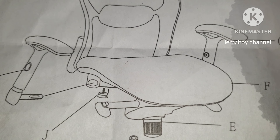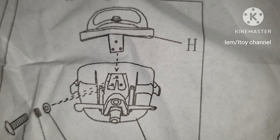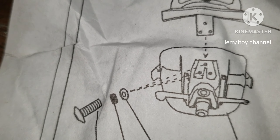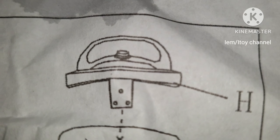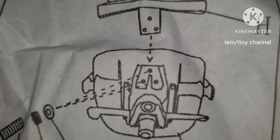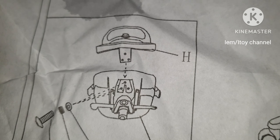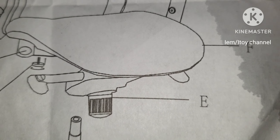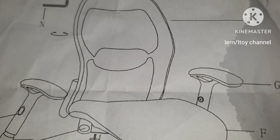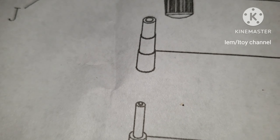Next is to assemble the seat and the backrest together. There are three bolts that will hold them together. After that, we can now place them on top of letter C.